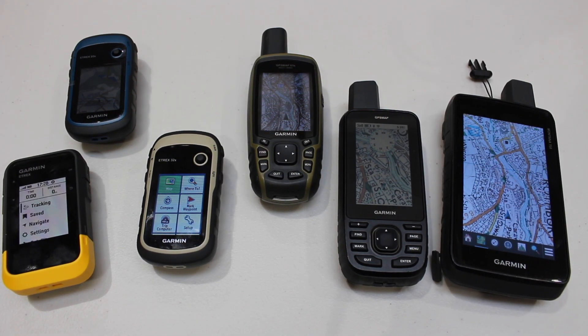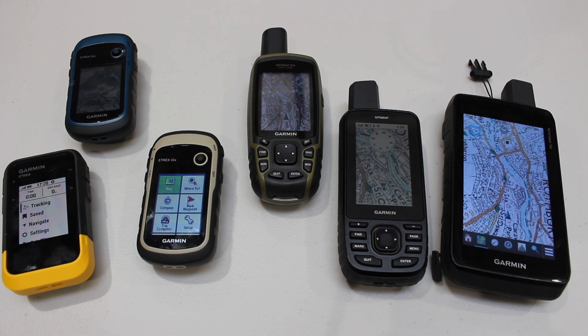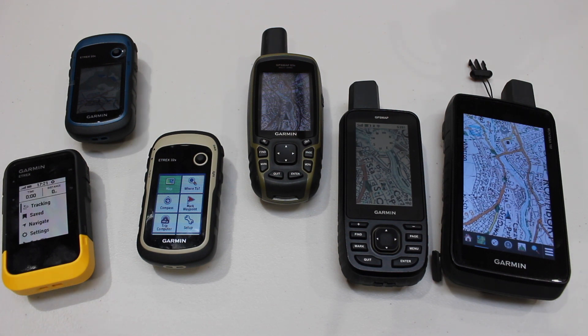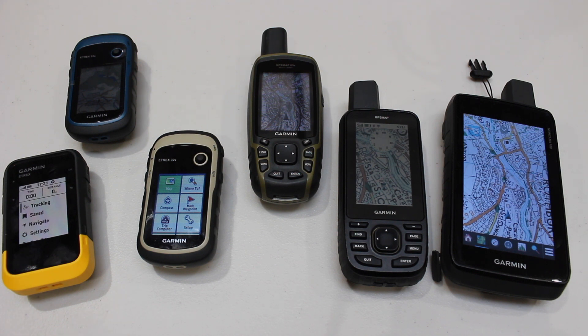Hi, it's John here from GPS Training. In this short video, we're going to look at the best current GPS units for geocaching. For those of you who don't know, geocaching is like a treasure hunt with GPS units. I've brought together the best-selling GPS units for geocaching, which are all Garmin. They range massively in price from £149.99 right up to £499.99, and if you want Ordnance Survey mapping on top of that, you'd need to add around another hundred pounds.